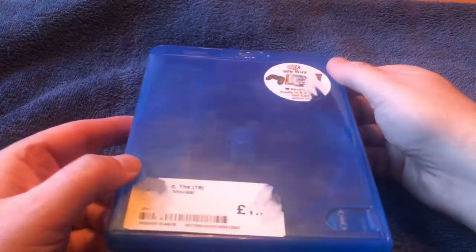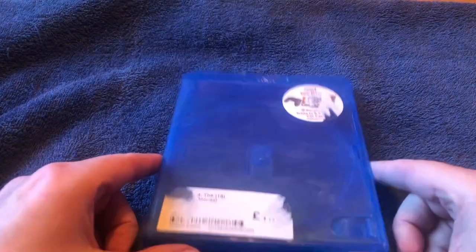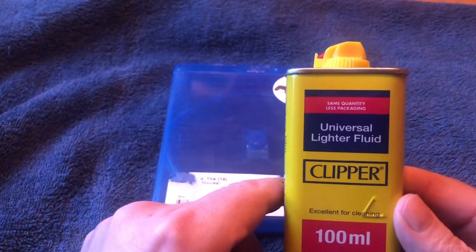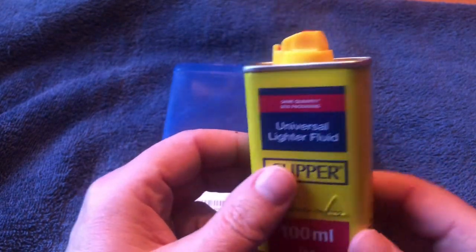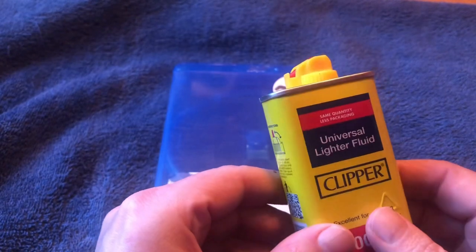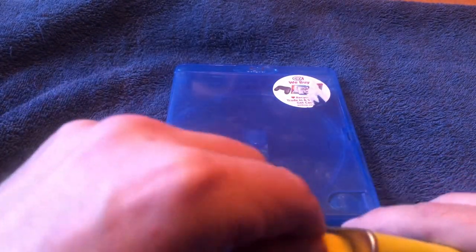Okay, so here we have the case, like so, as you can see. Now what you need is this — universal lighter fluid. You need lighter fluid to be able to get this off. I picked up this can for a pound in Poundland, because I've got no other use for it whatsoever.